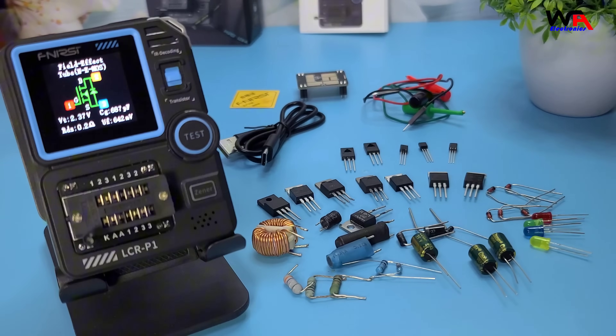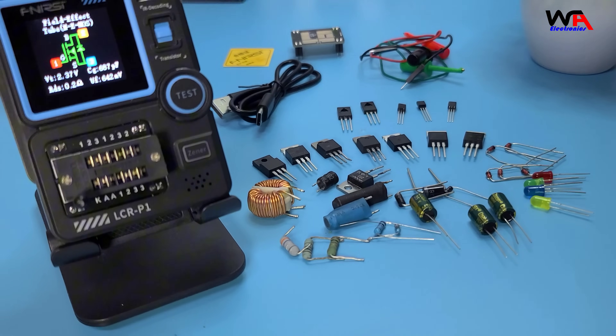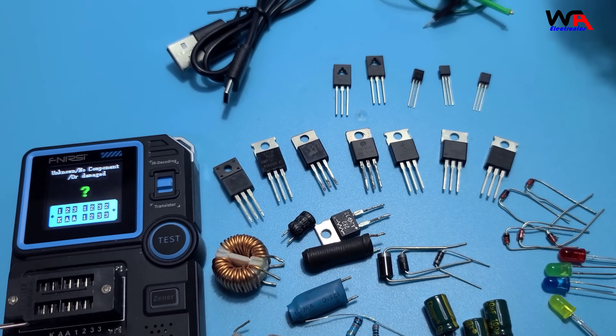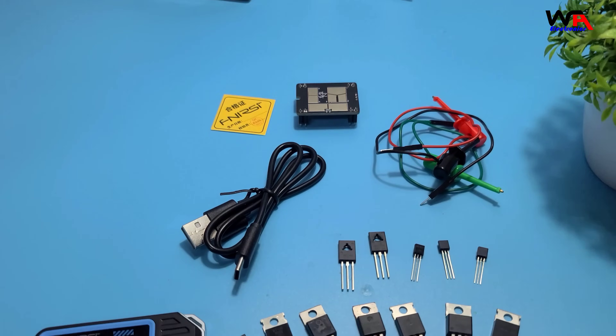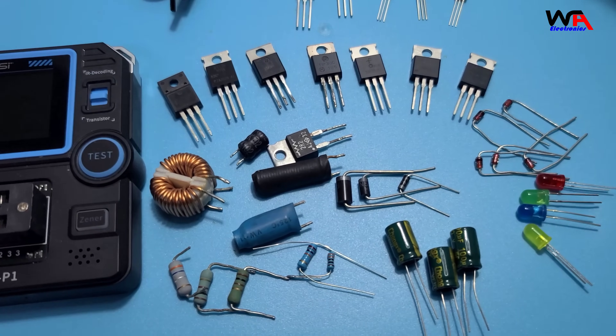Overall, the FNIRSI LCR-P1 transistor tester is a versatile and handy tool for anyone working with electronics. It's compact, easy to use, and provides accurate measurements. Whether you're a hobbyist or a professional, this device can be a valuable addition to your toolkit. If you'd like to buy, check the buying link in the description below.